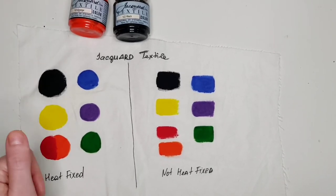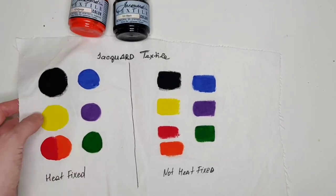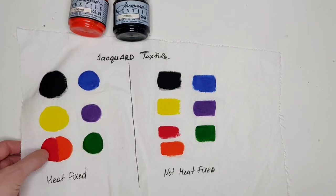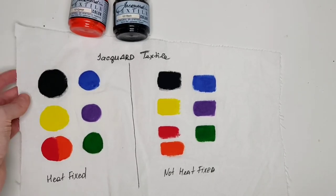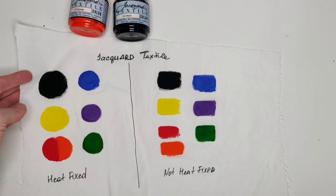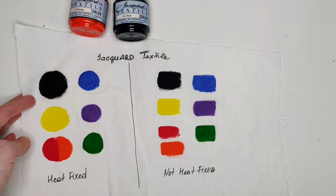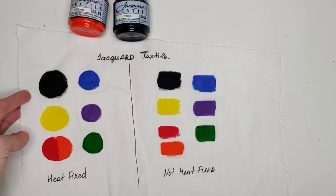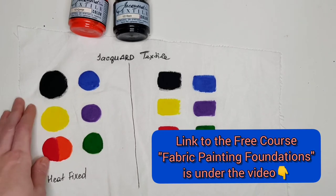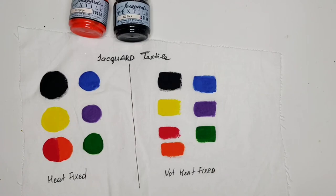It doesn't mean that I'm going to spray the area I've ironed and test it for permanence right after ironing, because that's against the rules. As I teach in the Foundations for Fabric Painting open course, when we heat fix the paints, we still need to let them rest on our painted garment for as long as possible — at least three to seven days.